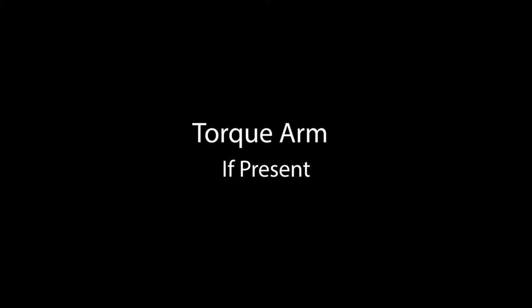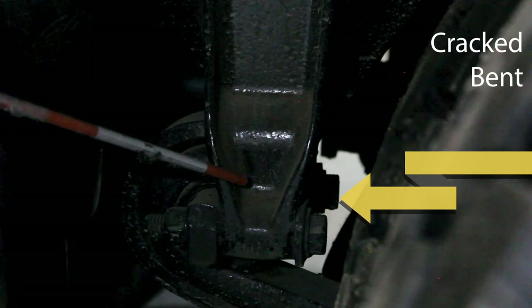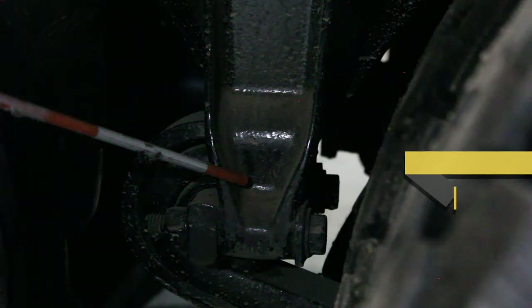Check torque arms if they are present — make sure they are not cracked, bent, broken, or loose and that they are properly mounted. Check all mounts — three mounts from front to center, U-bolts and rear. Make sure that they are not cracked, bent, broken, or loose, properly mounted with no missing parts, damaged hangers, or bushings. Check your shocks — make sure that they are not cracked, bent, broken, or loose, properly mounted and not leaking.